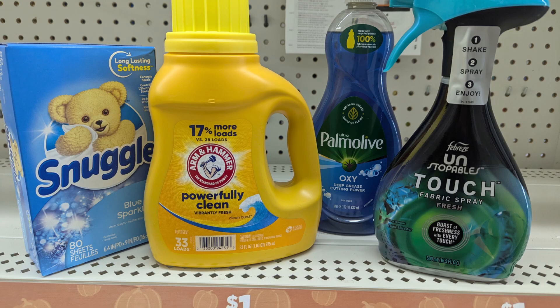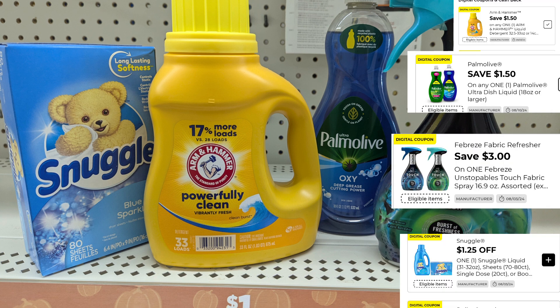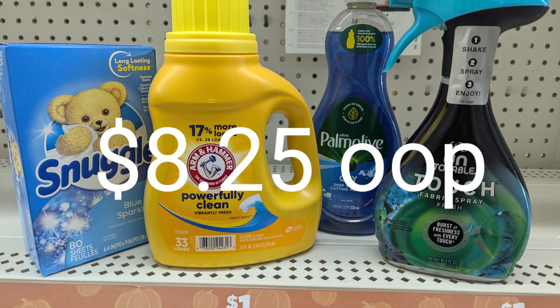Here's another deal: pick up the Snuggle at $3.75, Arm & Hammer at $4.00, Palmolive at $2.75, and the Febreze Unstoppable Touch Spray at $5.00 — a total of $15.50. Apply $1.25 for the Snuggle, $1.50 for the Palmolive, $1.50 for the Arm & Hammer, and $3.00 for the Febreze — that's $7.25 in digital coupons making your out of pocket just $8.25. You can do this any day this week or on Saturday with your $5 off $25.